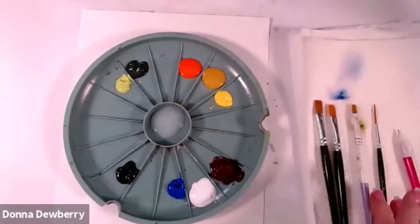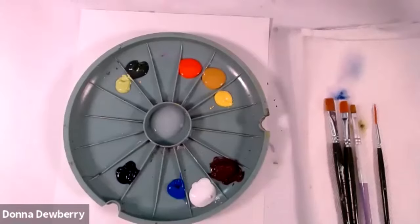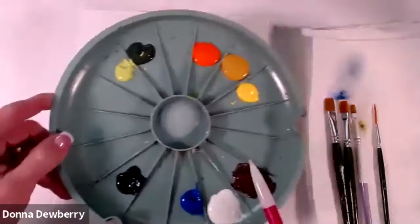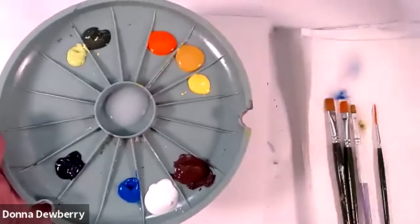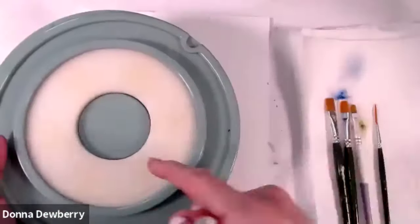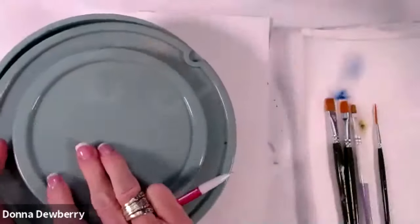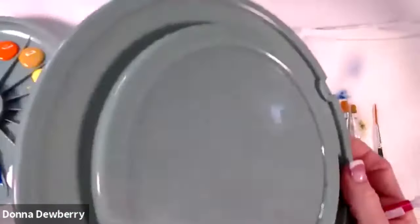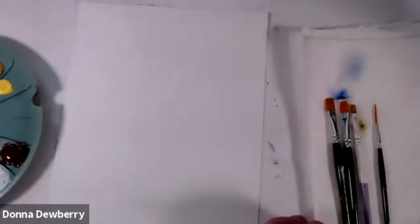Those are some colors I'm using. For flat brushes I've got a six, a ten, a twelve, and a two script liner. I have a pencil, floating medium in the middle, and this is my double loader — it actually has a lid so I can cover up my paints, dampen this little sponge, and it's good to stay damp for weeks.